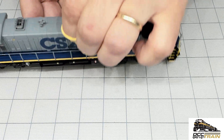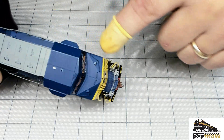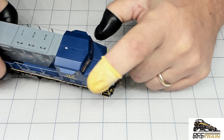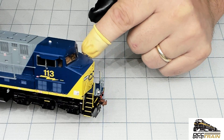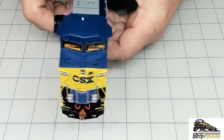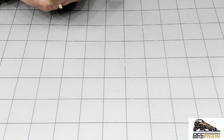Let's look at the front. I like all those small details here. I think they even reduced the diameter of the grab rails — much thinner now, awesome, so good. Very nice. All individual pieces here. Ditch lights — nice.